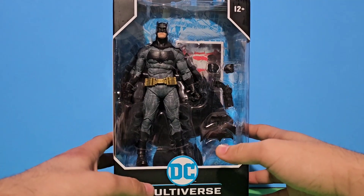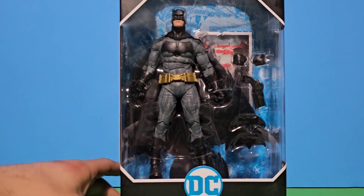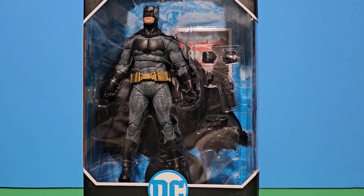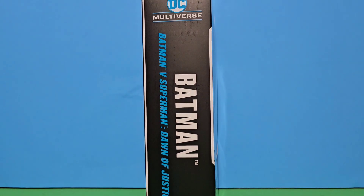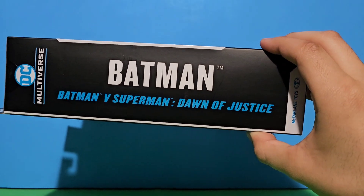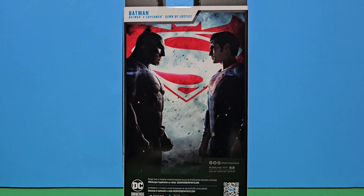You can see right here, I actually like the benefit of Batman as you can see here inside the package. We got him inside, all nice. Here you can see his little card, which I don't usually take off. We got the side, we got Batman vs Superman from Dawn of Justice, and we can see the perfect image of Ben Affleck's Batman and Henry Cavill's Superman.